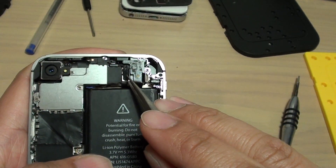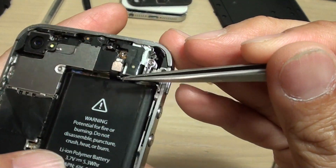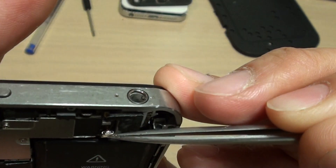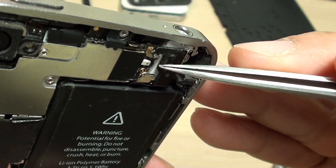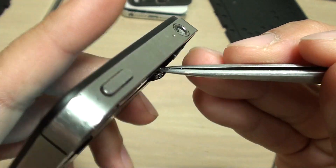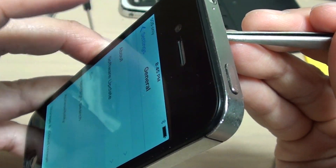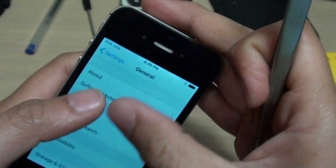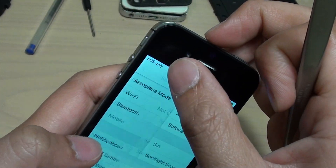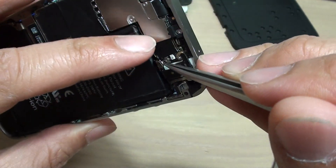I'm going to lift this piece up and show you — this Wi-Fi component is not connected properly. Sometimes it is connected but not all the way in. You need to make sure this piece is connected all the way into the connector right there. If it is not connected all the way in, you will not get any Wi-Fi. So there is no Wi-Fi at the moment. Make sure this piece here is connected.